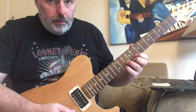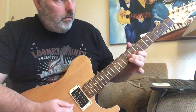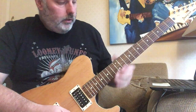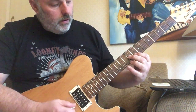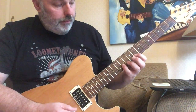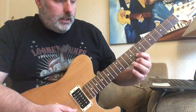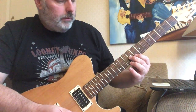So we finish up with Bb, A, G, E — then Bb, A, G at frets 11, 10, 8 on the B string, and then the 9th on the G with that E note.